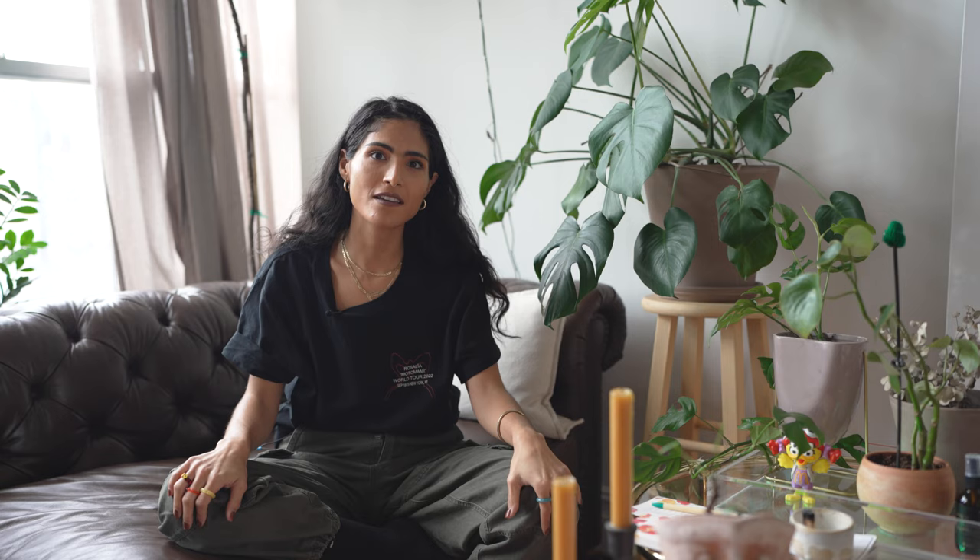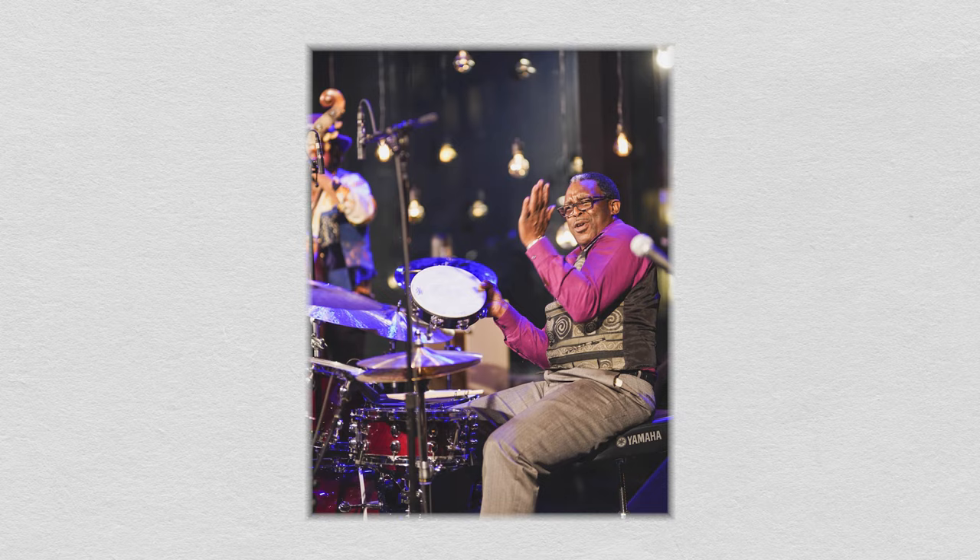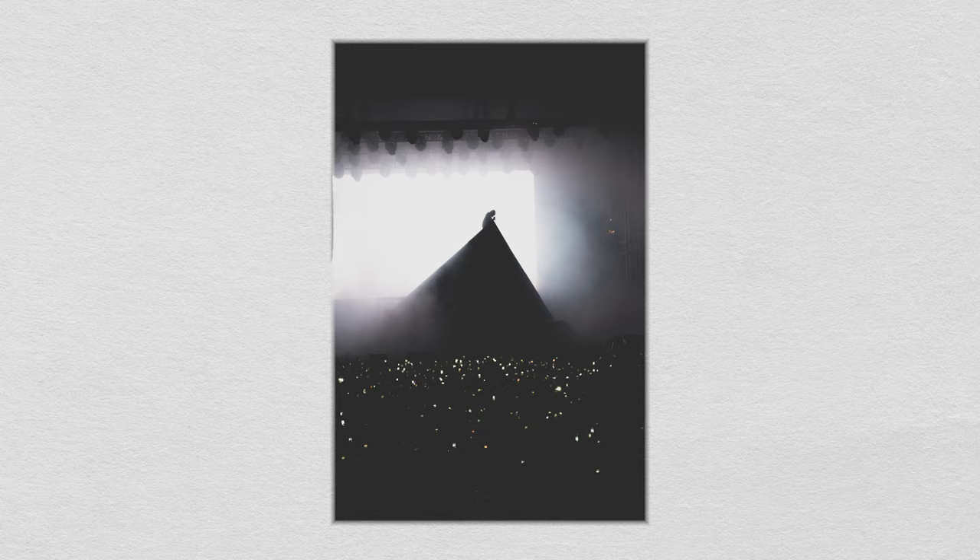Lens number three is the 70-200mm f2.8. This is great for when you're in the pit taking photos toward the stage, or if you're in a crowd — my personal favorite is to put it on a monopod and get a great crowd shot into the stage. I suggest two to three lenses max because at a concert you want enough range, but you also want to make sure you're light on your feet and your gear isn't weighing you down.